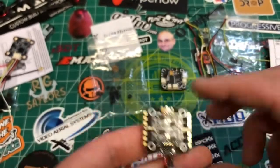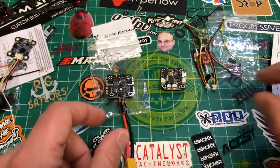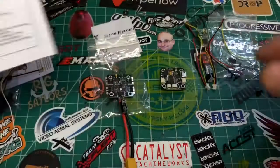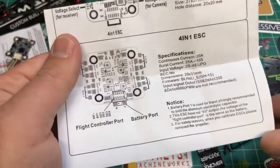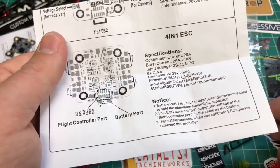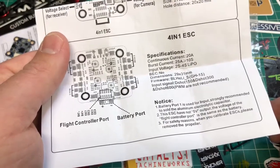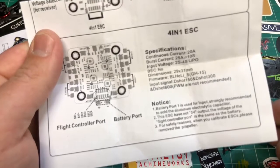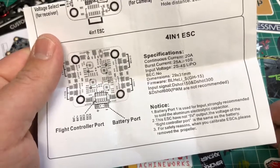We know this is the top because this has the pin header. All right, so let's get into connecting this up. Looking at the specifics on the ESC: 20 amp continuous, 25 amp burst, 2-4S, BLHeli-S, DShot 600.